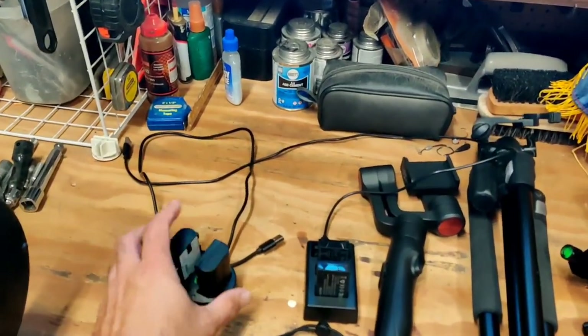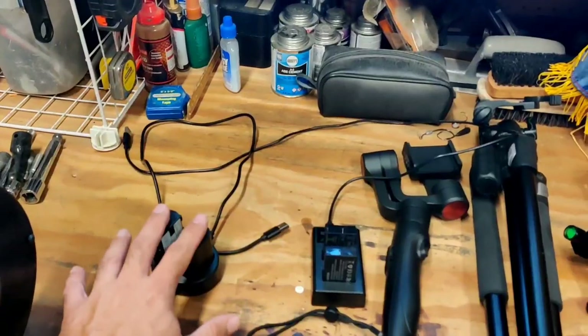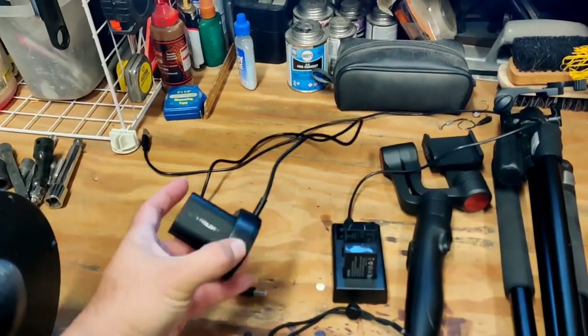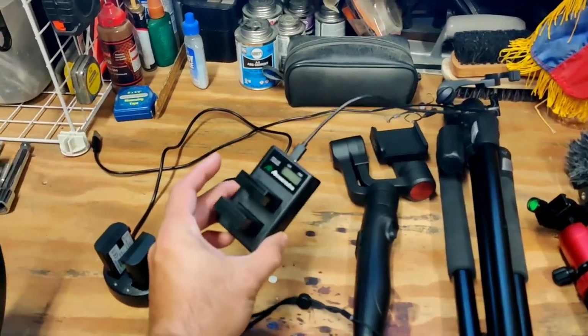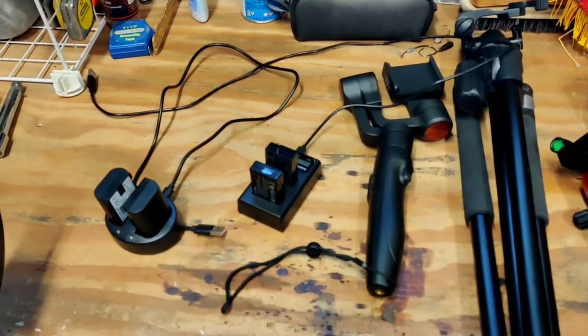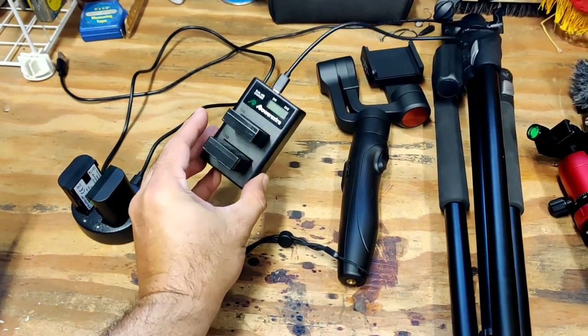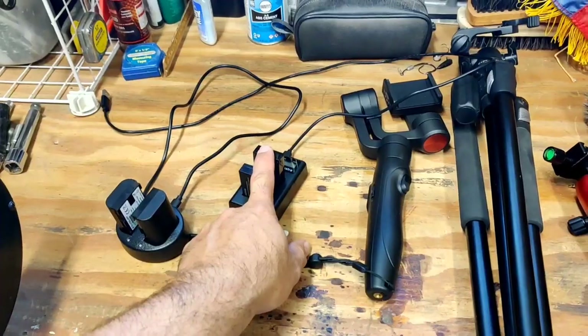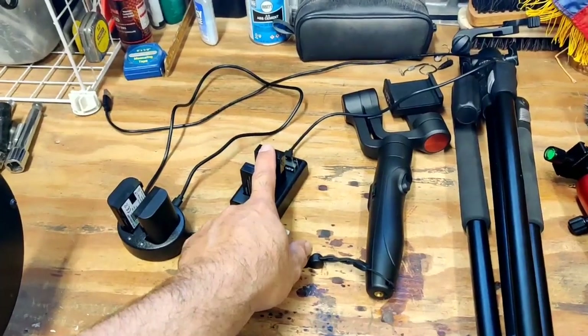So I've got two batteries plus charger for the Andy Sini — these are the Wasabis, two aftermarket. This is a Power Extra battery charger and batteries. Actually I have three more I've got to go pull out of the camera cabinet.